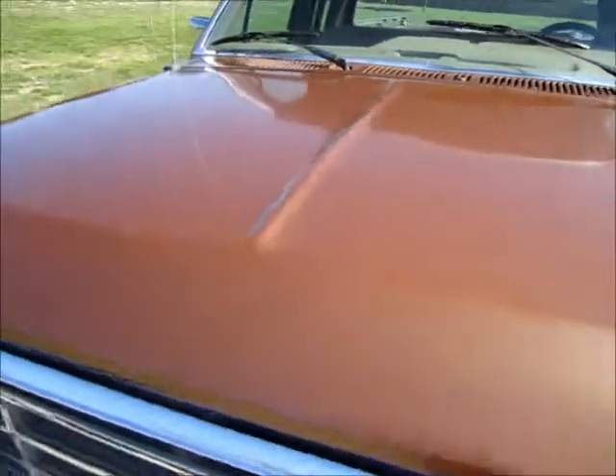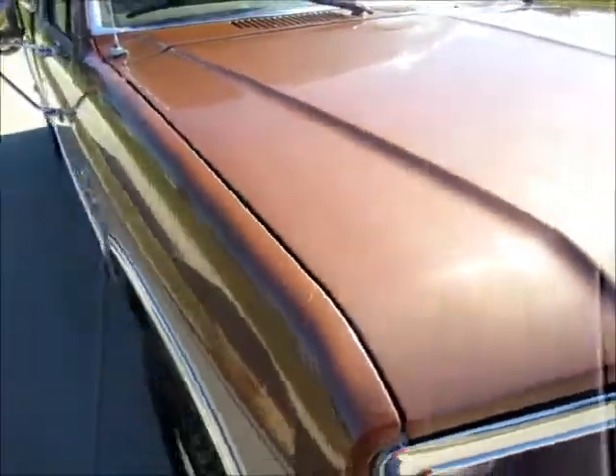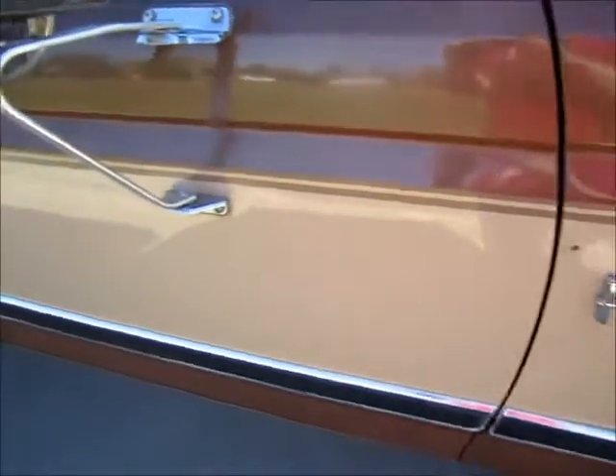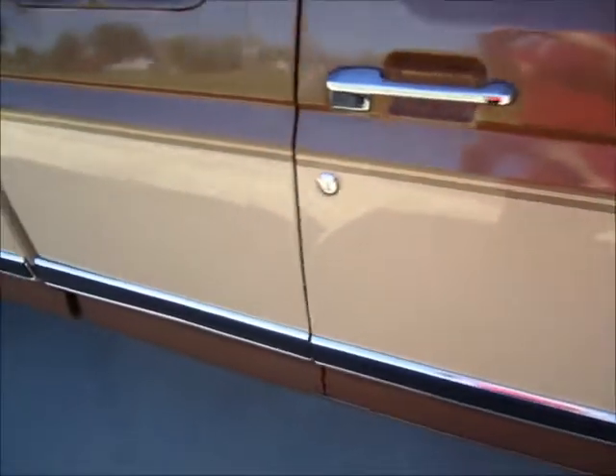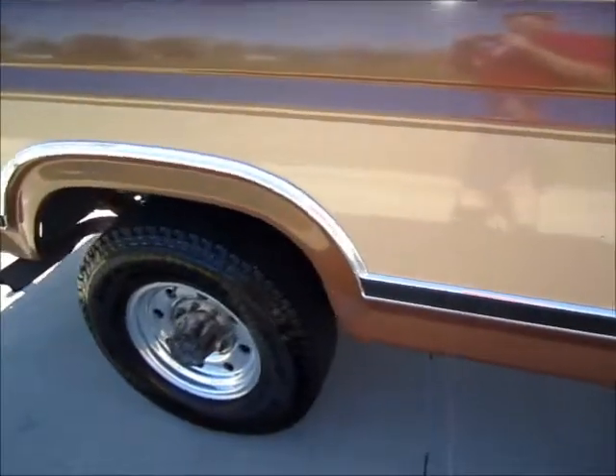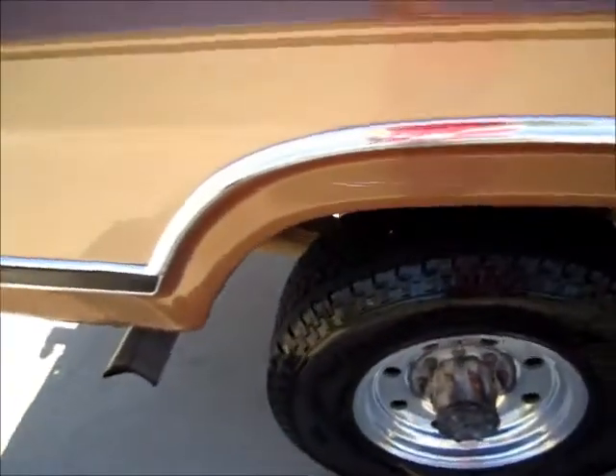I just buffed — well, attempted to buff the hood, and then I decided to go ahead and buff the whole truck, and it looks a little better. It still needs to be painted. That was 100% better.